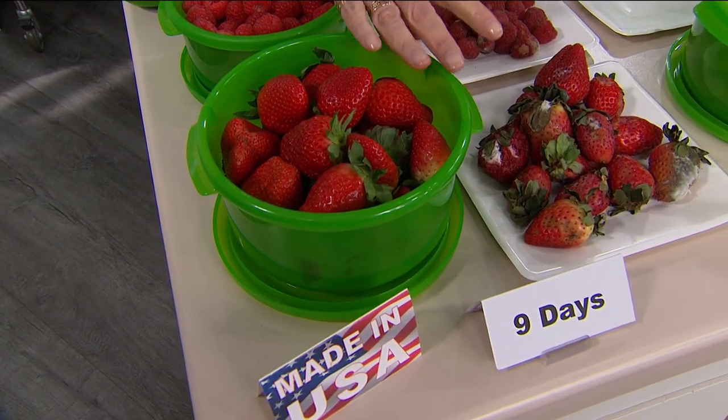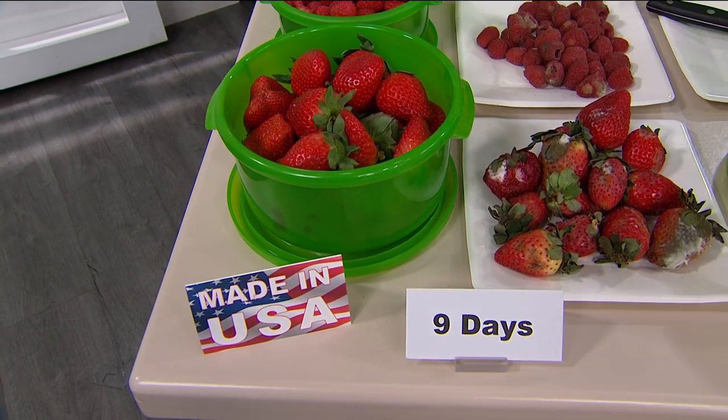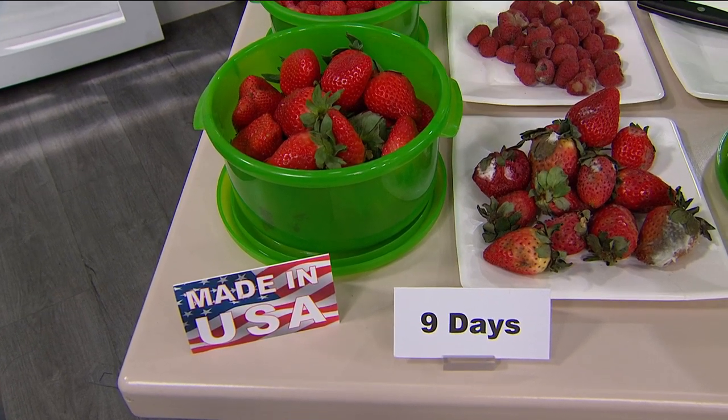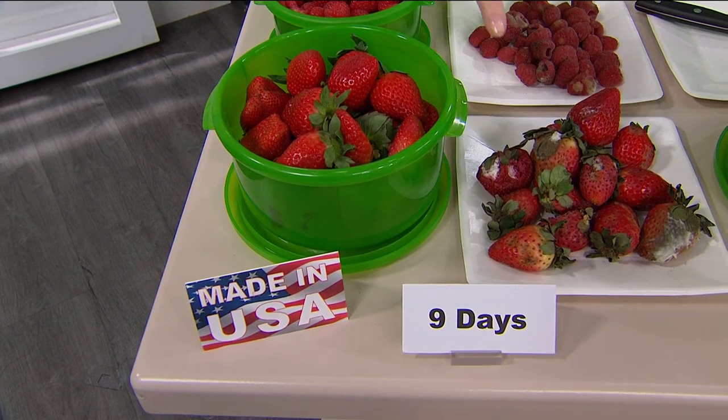Look at my strawberries side by side. What happened to those strawberries? Bought them the same day, bought them the same place, same everything. Took some out and put them into one of my green boxes. The rest got to live exactly as they ordinarily do. Nine days later, look at the difference.